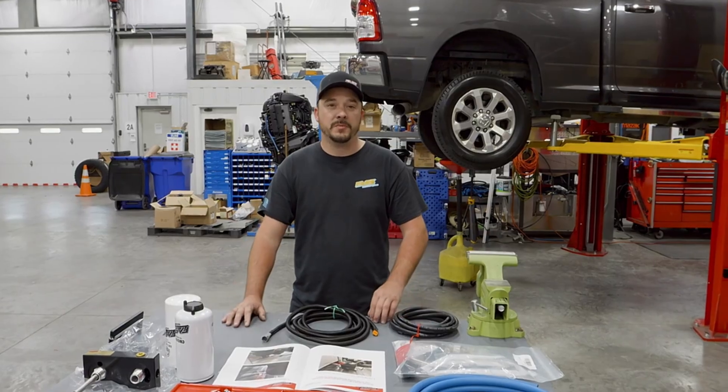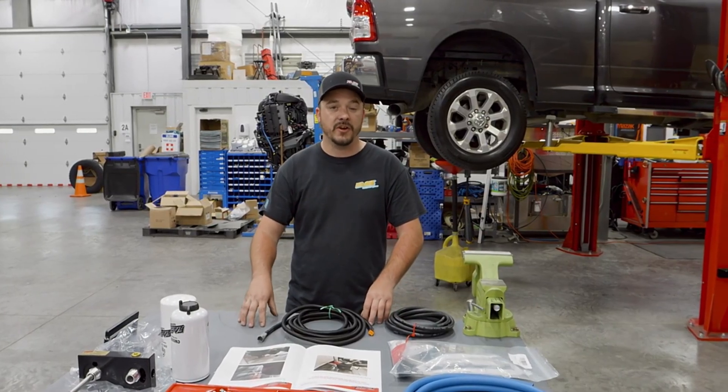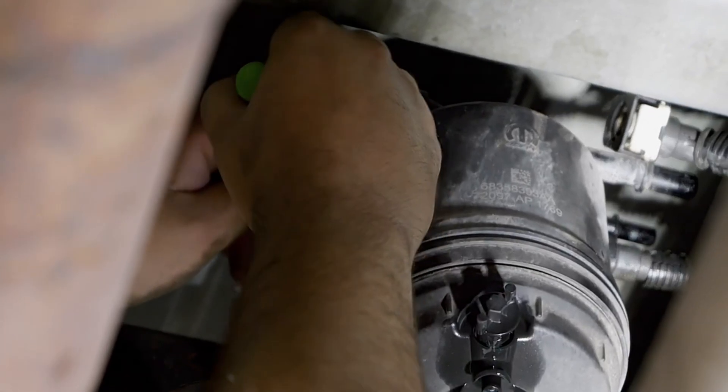The first thing we're going to do is place a drain pan under the rear-mounted OEM filter housing and drain the water separator. Now release the locking tabs and disconnect the two fuel lines from the OEM rear-mounted filter housing and the electrical connector.